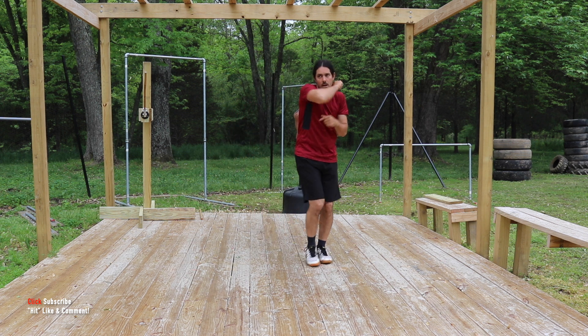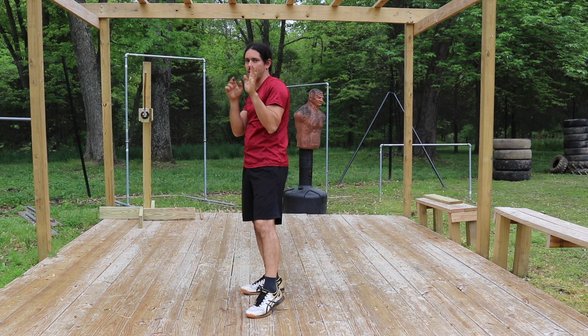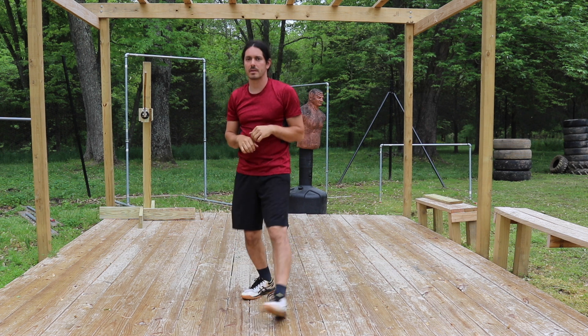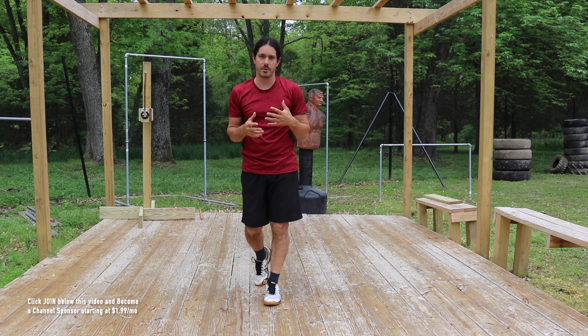So we have one, two, three, four, five, six — and then this combination we count as one, which is seven right here. Let me show you the drill from a couple of different angles so you can see it and pick up some details from a few different viewpoints.